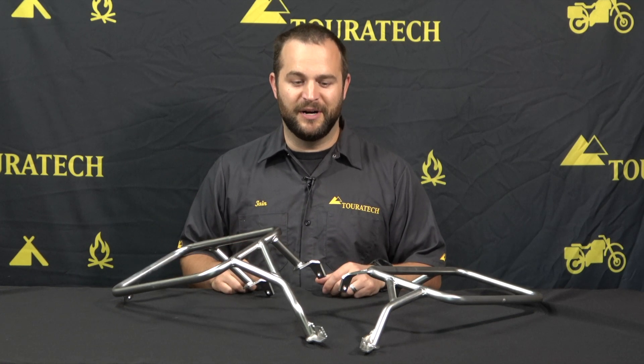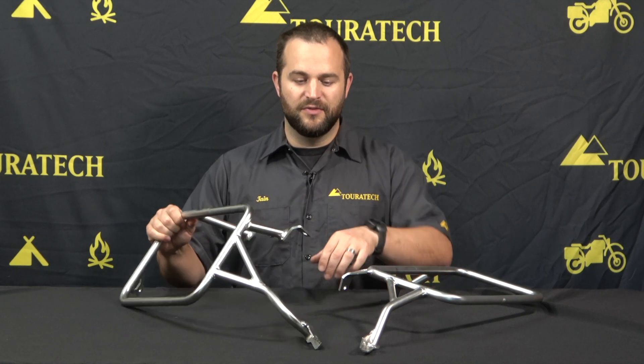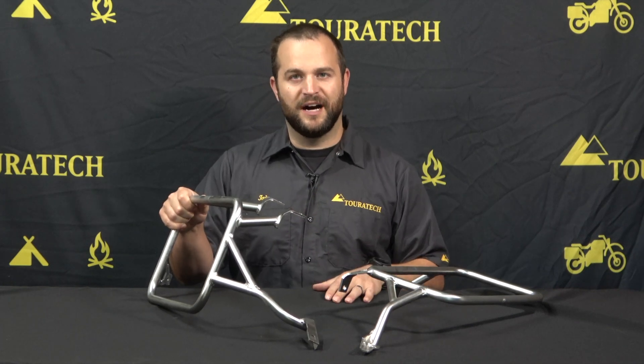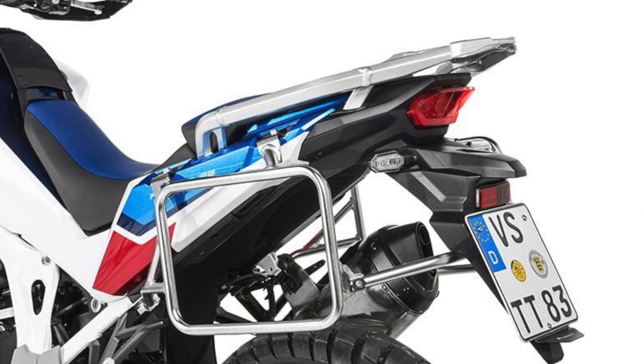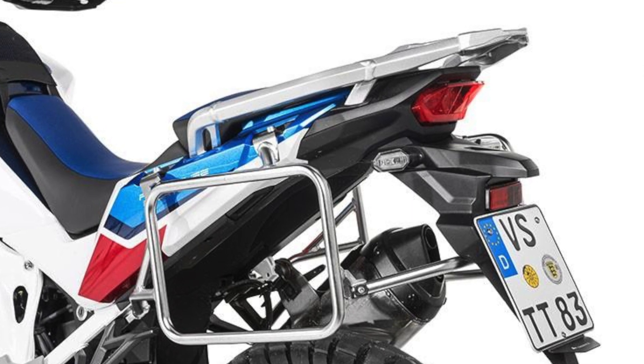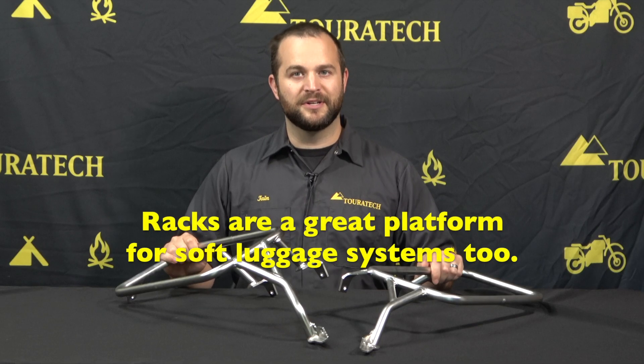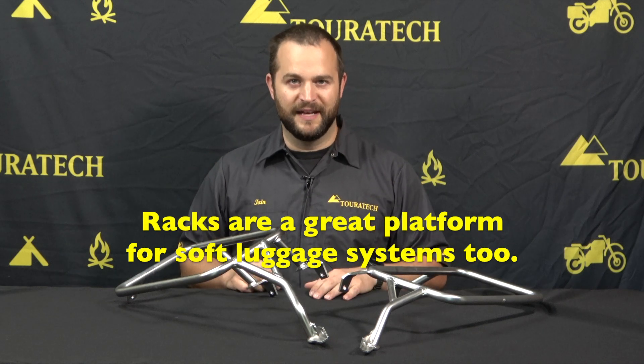They're like a crash bar for the back half of your motorcycle if you're going to be running without the boxes. On the Africa Twin, they're very easy to install. You've got a bolt down here by the passenger foot peg and then two bolts here at the top up by the seat area. It all goes onto the motorcycle very well, looks factory when it's installed, and it's an incredibly sturdy mounting system to mount very good panniers.